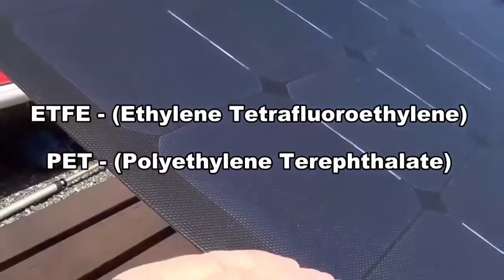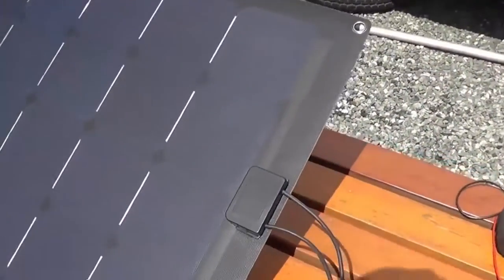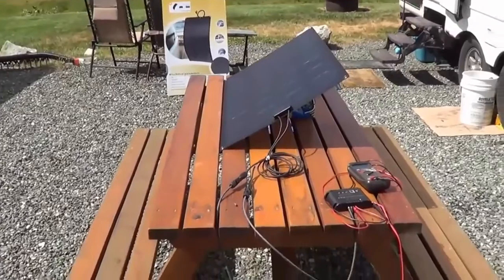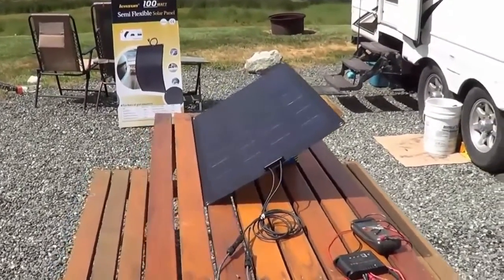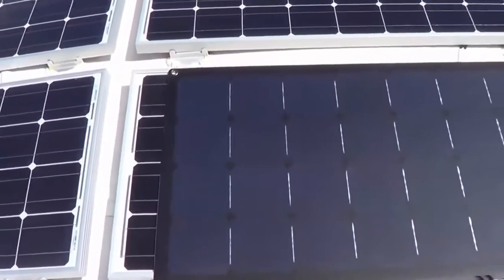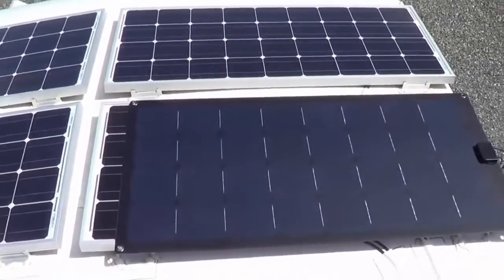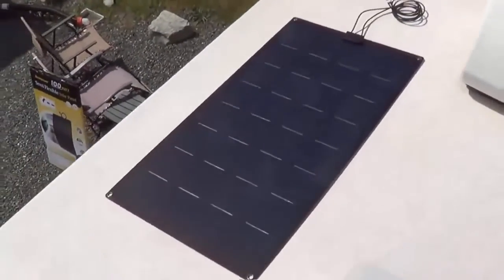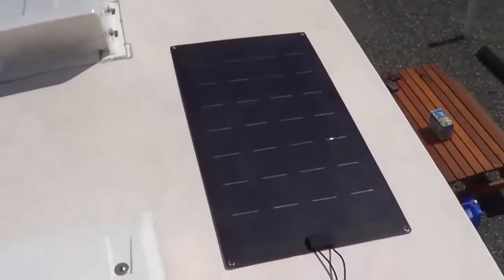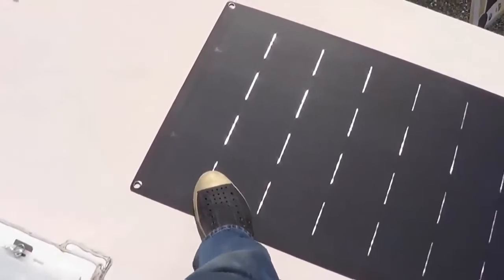It's completely waterproof — even the little junction box is supposed to be waterproof. I'll take it up on the roof and lay it up on the RV to give you a comparison in size to my Renogy panels. It's not quite as long as the Renogy but a little wider, so pretty comparable in footprint. You can see it would be awesome to have 10 or 12 of these wallpapered on the roof — and you can actually walk on them with soft-soled shoes, which is why they're so popular on sailboats where deck space is limited.